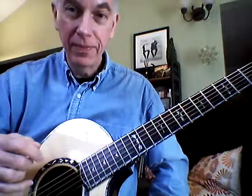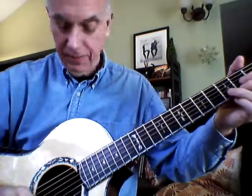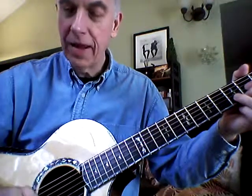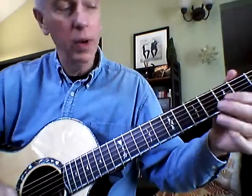Let's spend a minute working on an up and down picking pattern, arpeggiated, on a D chord. What we'll do here, we'll go down and up on each note of the chord.